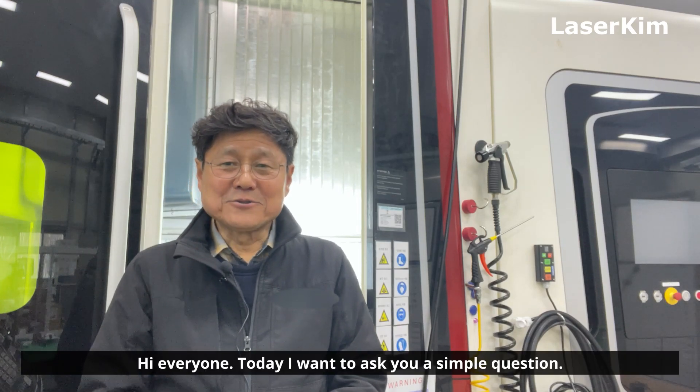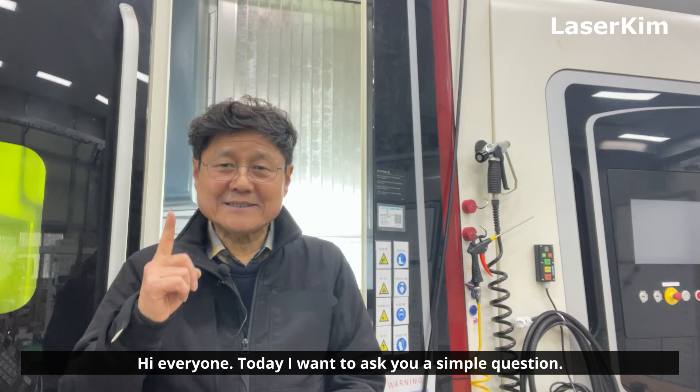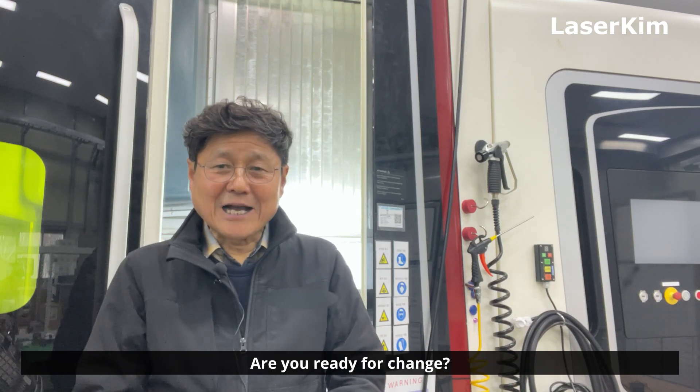Hi everyone. Today I want to ask you a simple question. Are you ready for a change?